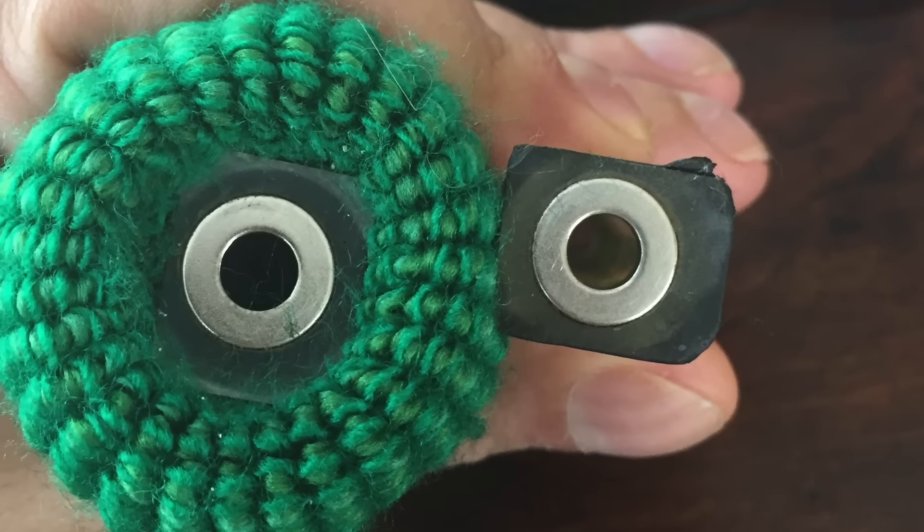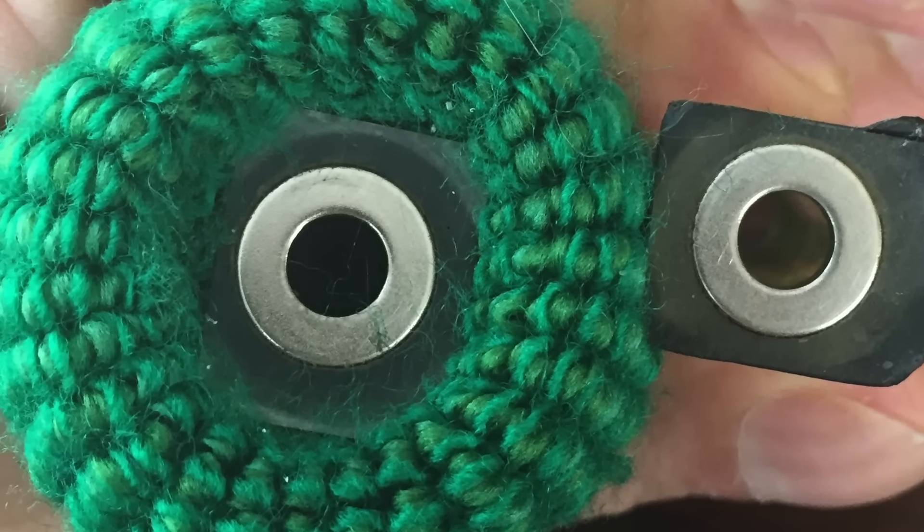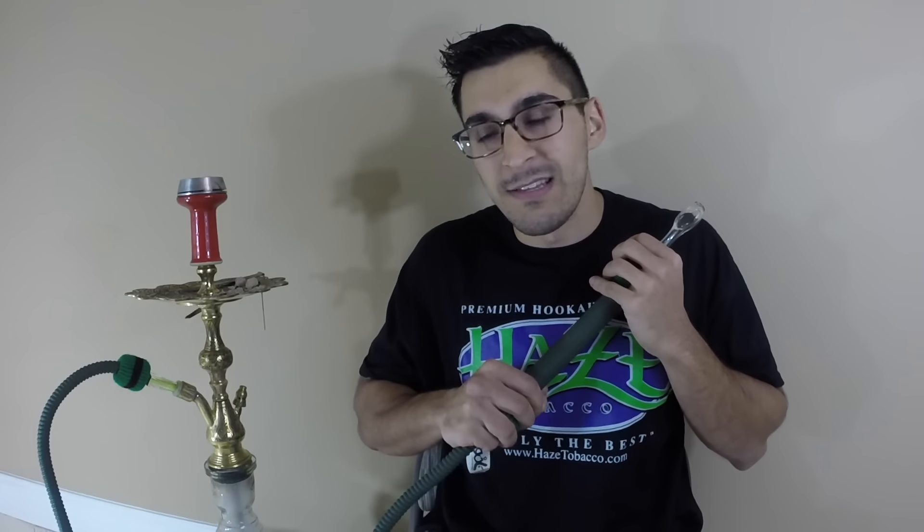What they've done is take the end port that goes into your hookah and affixed it with rare earth magnets, which creates a quick-detach system in an emergency. It kind of reminds me of the MacBook magnetic charger - I've knocked that cord many times and it would pull down my MacBook, but since there's a magnetic disconnect the laptop stays put. This is a very similar concept.